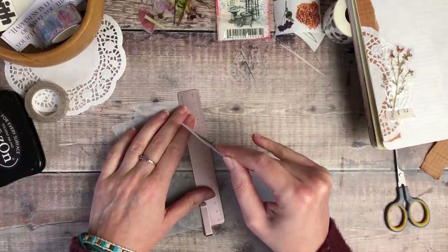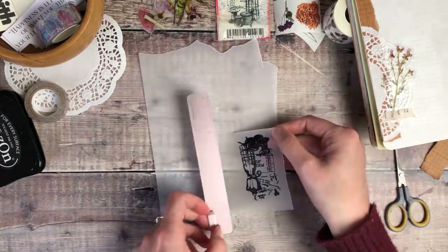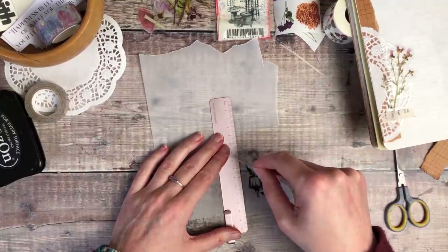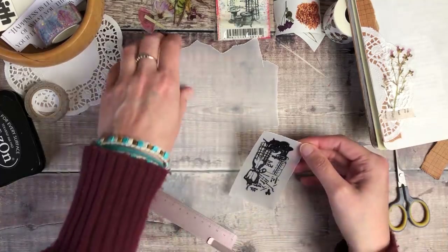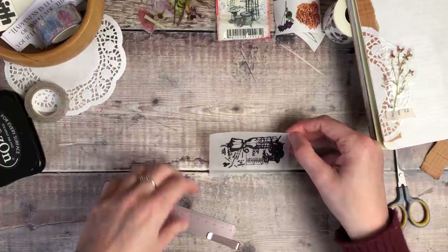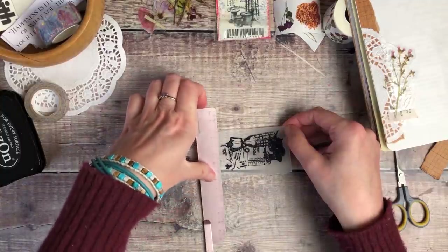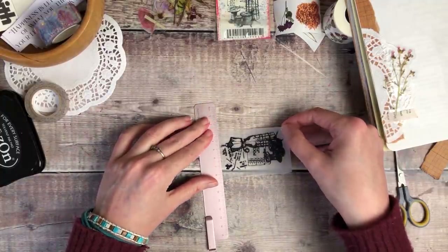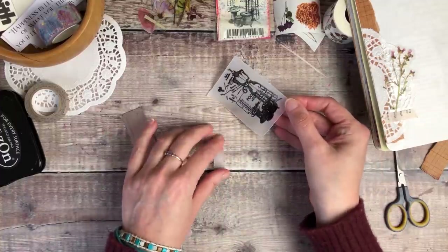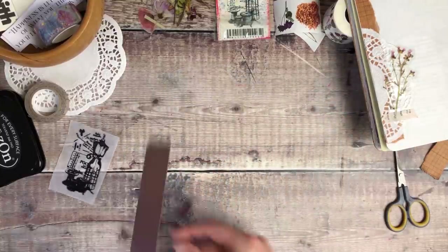I'm now using a ruler to tear around the outside of the stamped image. With most papers I'll just tear freehand, but I've found with transparent paper it's a little bit difficult to control, so using a ruler seemed a good option — especially as I didn't want a really neat cut line, because having slightly rougher edges would help tie it in to everything else on my page.